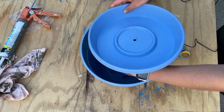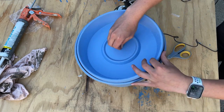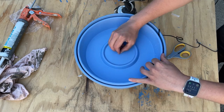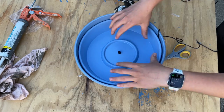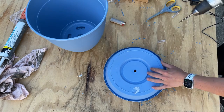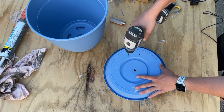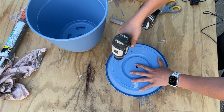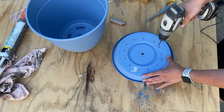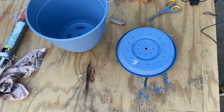Don't worry too much about getting it perfect, but get it as close to the bottom as you can so that if the water runs low you don't have any problems with it running dry. The saucer fits flush inside the pot — that's one of the biggest things to look for when purchasing. Make sure you get a saucer that's a little bit smaller than the outside of the pot. This saucer acts as a catch for the water and a place to put rocks for decoration, which is why I'm drilling holes in it so the water can drain back into the bottom of the pot.